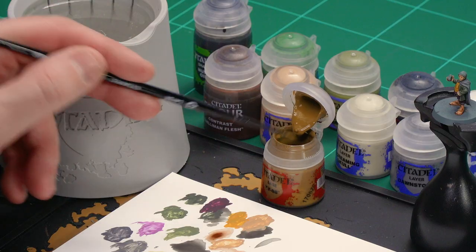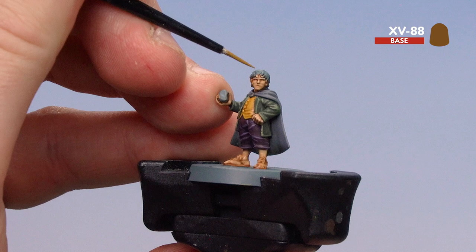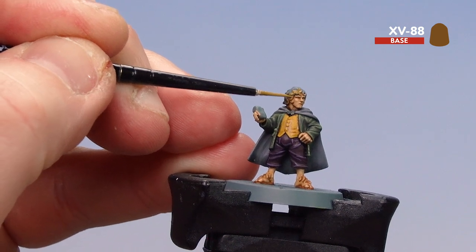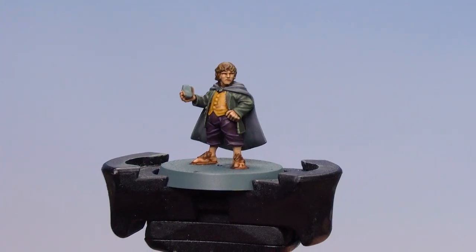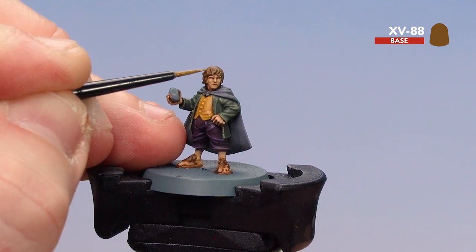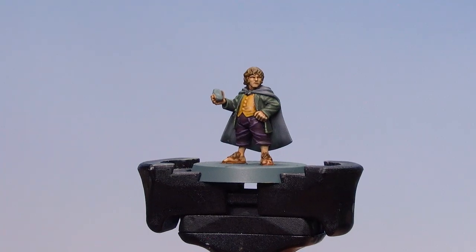We're going to do Merry's hair now. We'll start first by using XV88, then coat that over with Gulliman Flesh, and then on some of the raised curls of his hair we'll use XV88 again. Apply a little bit to the palette, a touch of water, and get a good point — just start coating over those hair areas. If you get any on the actual skin, just tidy back up with Kislev Flesh. With the base coat dry, coat over with Gulliman Flesh. With the contrast dry, just pick out some of the curls on Merry's hair using XV88 again — a little highlight here and there. You can dry brush this if you want, but just picking out a few here and there, not going too mad.